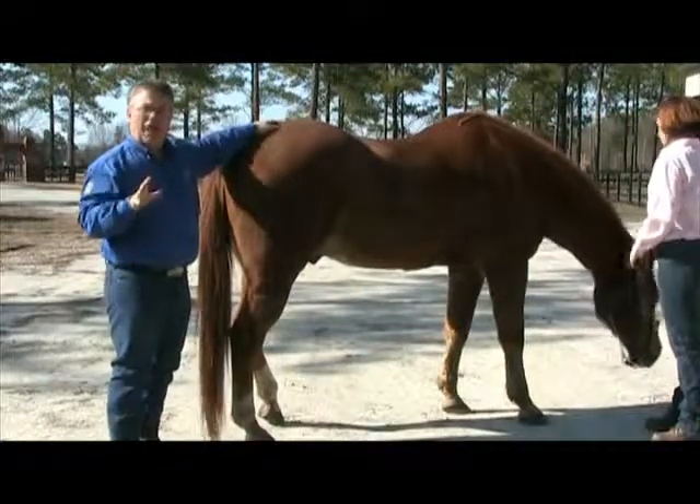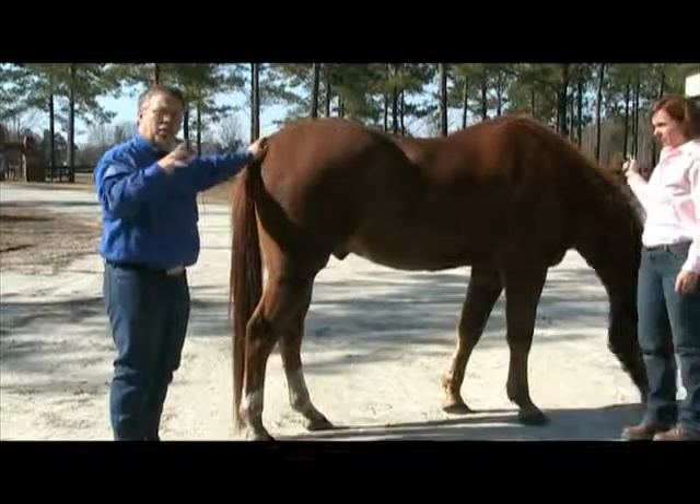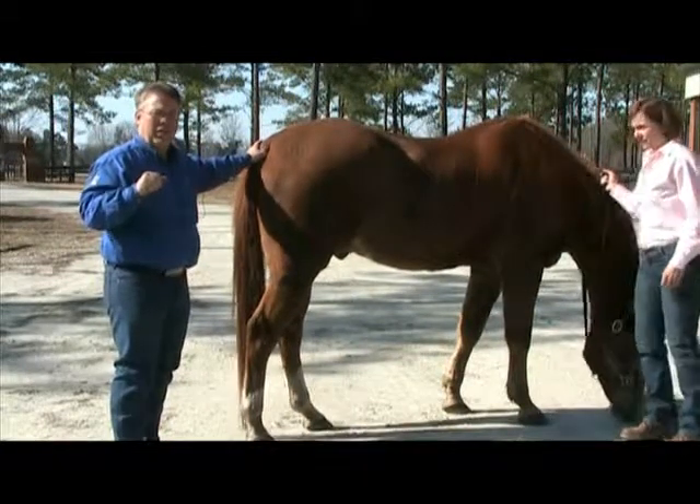We're going to go get him adjusted and we'll come back and show you the results after one chiropractic examination. Thank you.